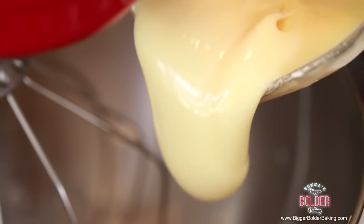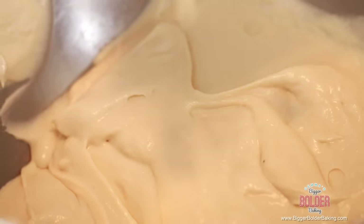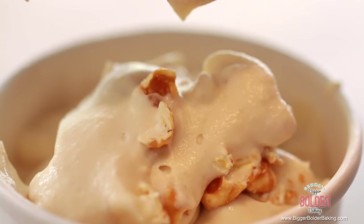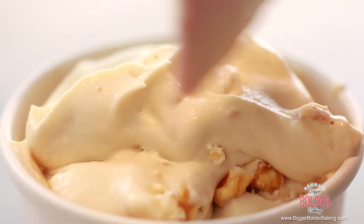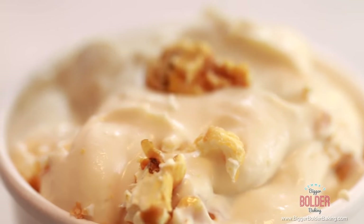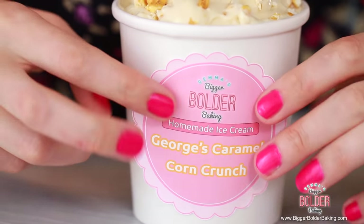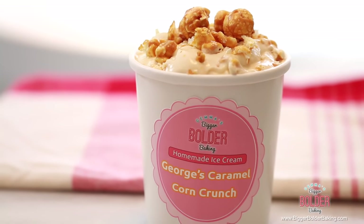We're going to add in our condensed milk, whip it up again until nice and thick, and that's your caramel corn ice cream. I like to add in a little bit of extra popcorn all smashed up to give it extra texture. Then just like the others, fill your tub all the way up and decorate with even more caramel corn on top. Then add on your sticker. Thanks to George's request and his love for caramel corn — we have this fantastic ice cream flavor.